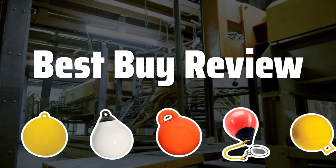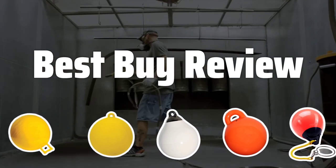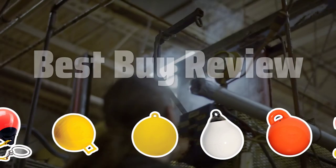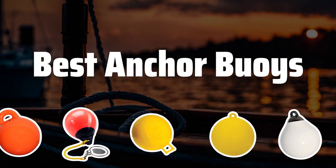Welcome to Best by Review. The best anchor buoys is probably one of the most essential tools for boaters, providing not only safety but also convenience in mooring and navigation. Now let's take a look at the best anchor buoys we choose for you.